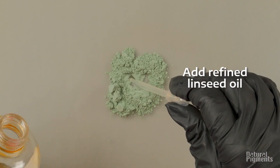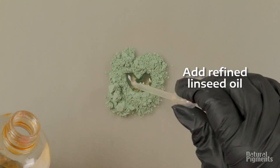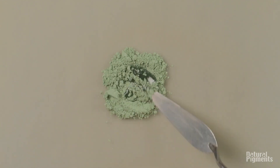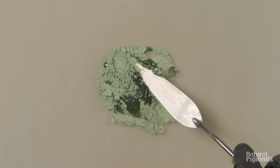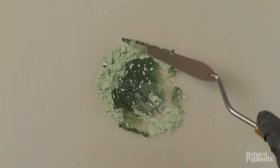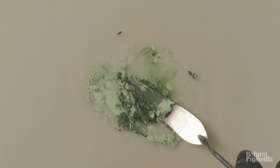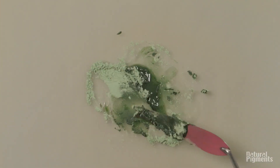As always, we will mix with just refined linseed oil. Usually green earth doesn't take a big amount of oil — it's moderate, but not the same as, let's say, umbers. Umbers absorb more oil by weight and even by volume.